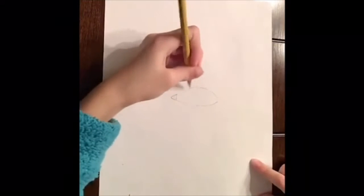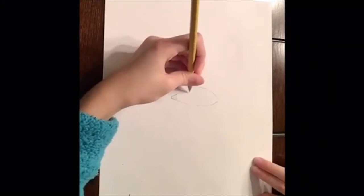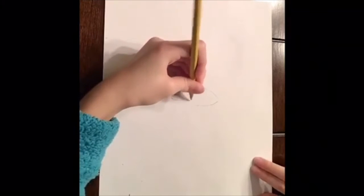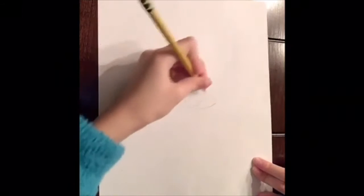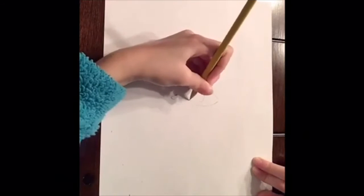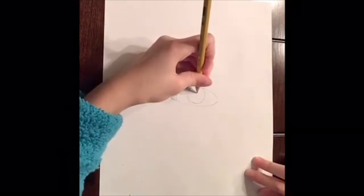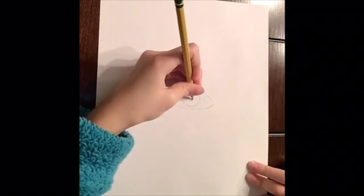The next step is to draw the iris — the outer colored part — and then the pupil, which is a small dot on the inside. For the iris, draw a fairly round circle that's not too big and doesn't cover the whole eye. Then draw a smaller circle in the middle for the pupil. Pupils are not very big, so keep it small, and then color it in.